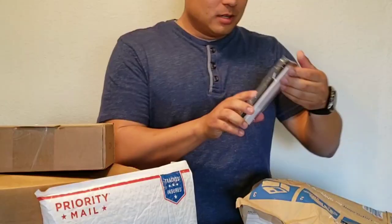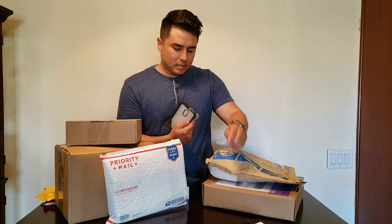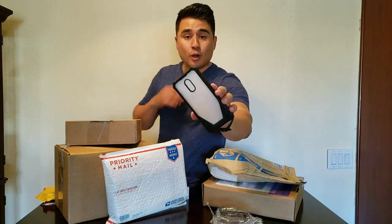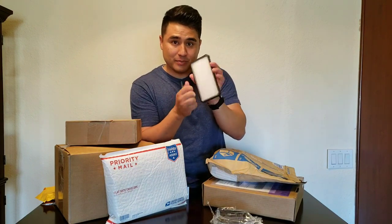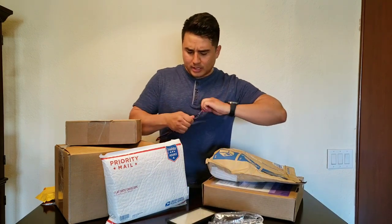Here's one of them — this is one of their more rugged, more protective cases with a screen protector on it. I've actually done a drop test using a Poetic case for the Galaxy Note 9 before and they held up really, really well. As you can see it's got a plastic screen protector in the front as well.